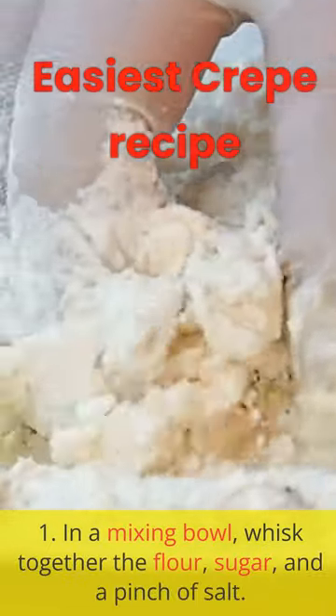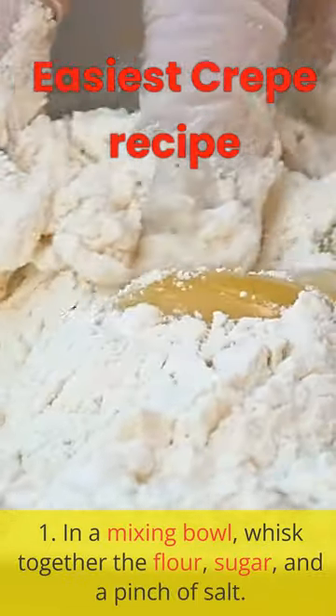1. In a mixing bowl, whisk together the flour, sugar, and a pinch of salt.